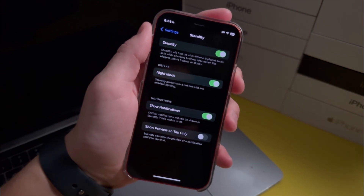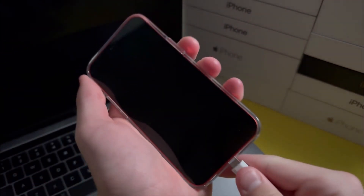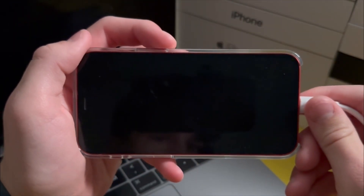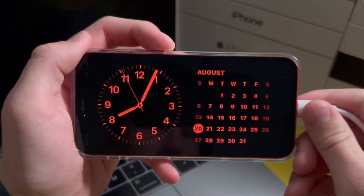Now that Standby has been enabled on your iPhone, go ahead and turn it off and charge it. Then just wait for about 10 seconds and you'll see that Standby will show up.